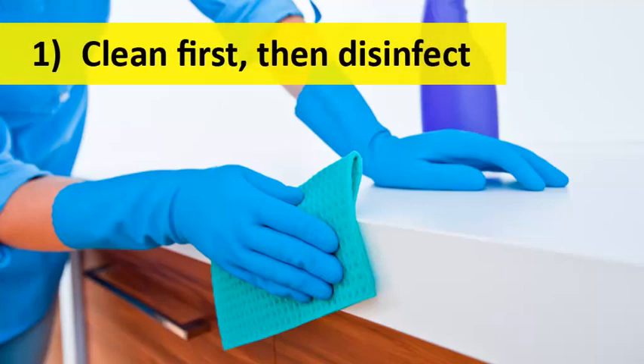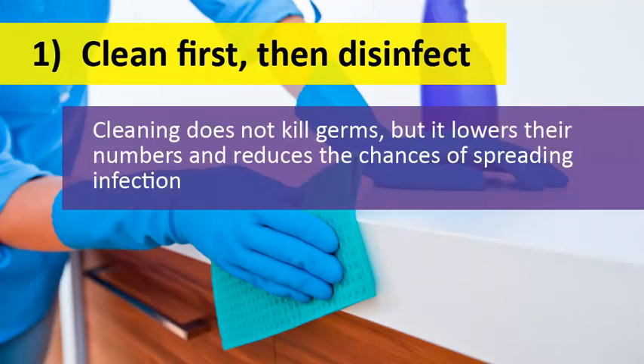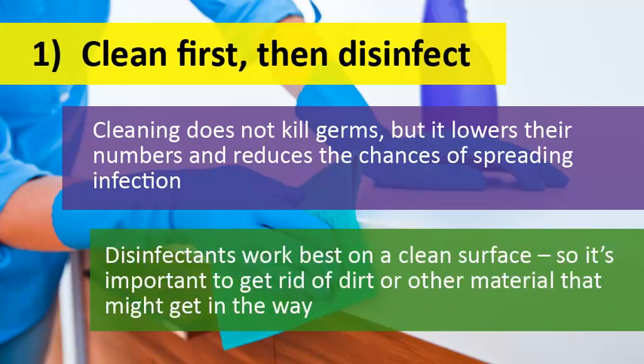Before disinfecting, you should always start by cleaning a surface to remove germs, dirt, and other impurities. While cleaning does not kill germs, it helps to lower their numbers and reduce the chances of spreading infection. Disinfectants work best on a clean surface, so getting rid of dirt and other materials first will ensure that your disinfectant can do its job to kill germs and viruses.